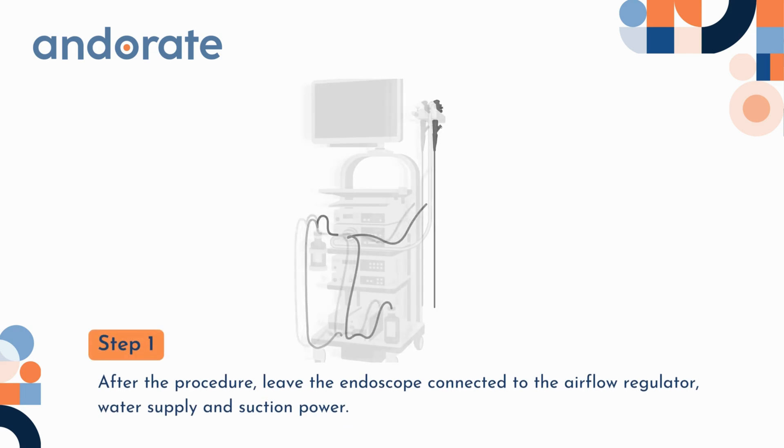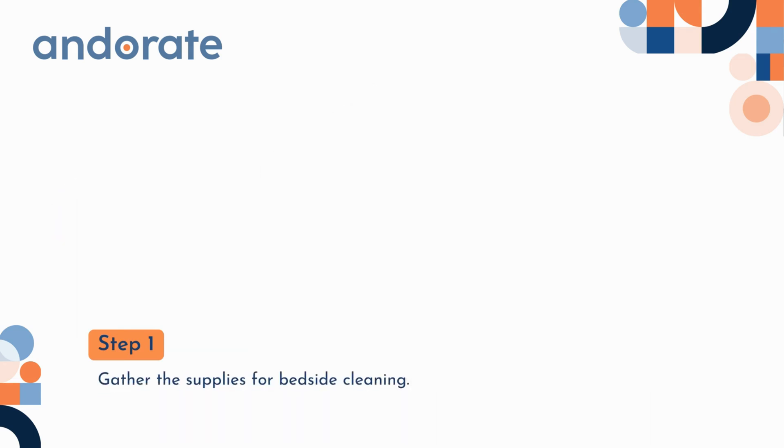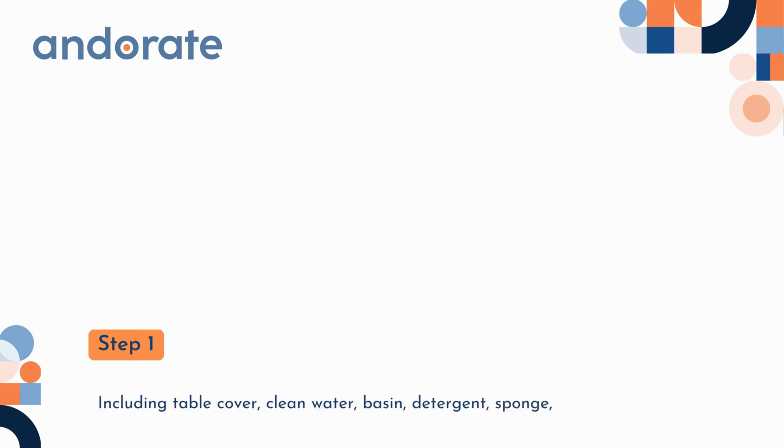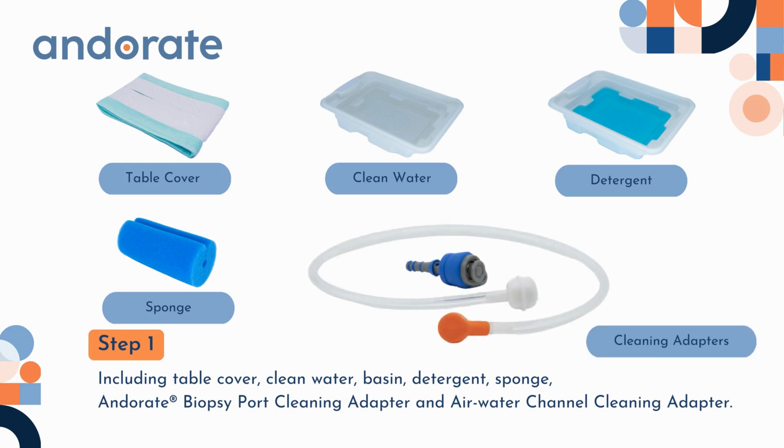Step 1. After the procedure, leave the endoscope connected to the airflow regulator, water supply, and suction power. Gather the supplies for bedside cleaning, including table cover, clean water, basin, detergent, sponge, Andorate biopsy port cleaning adapter, and air water channel cleaning adapter.